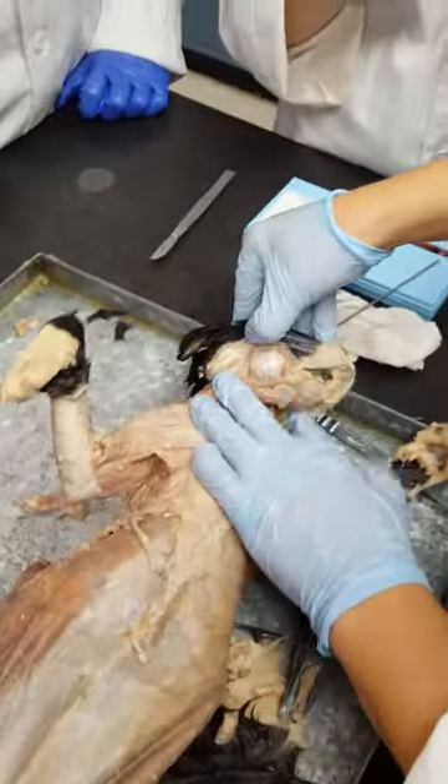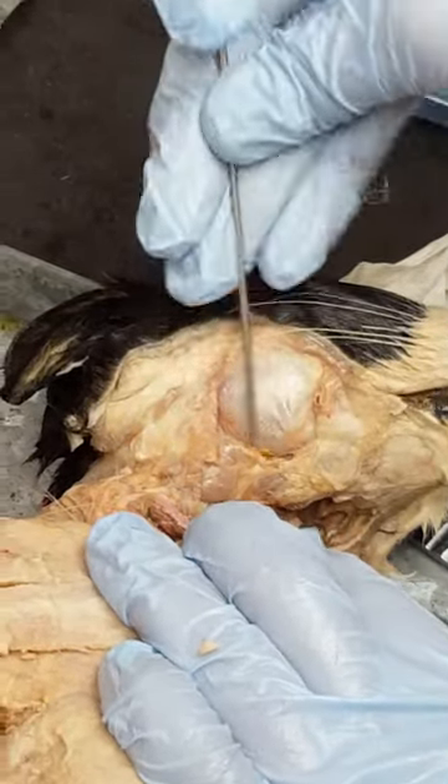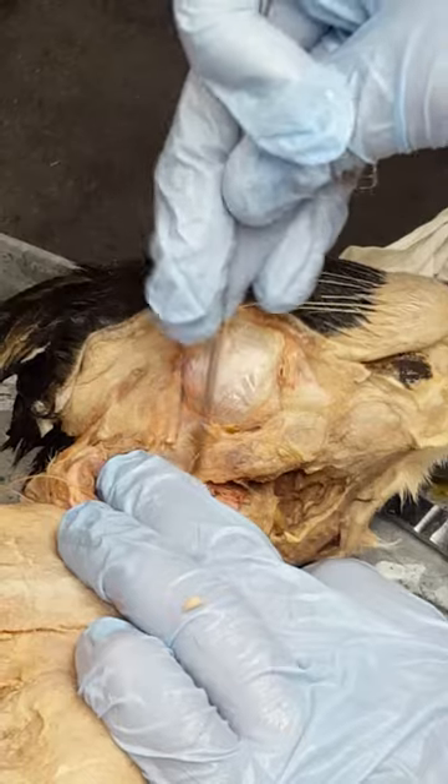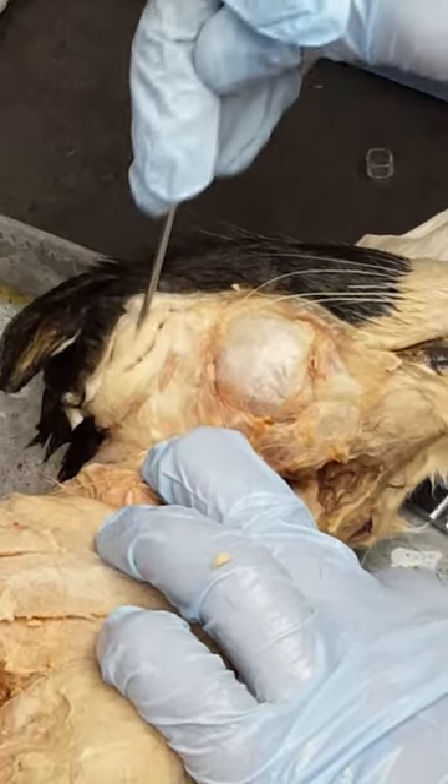So the last thing we did was the cheek muscles. This big globe right here — that is the masseter. And then underneath, these are the submandibular glands. And then on the side here is the parotid gland.